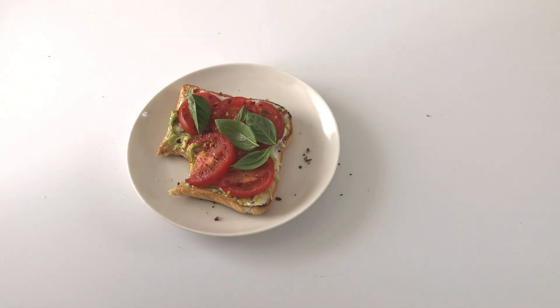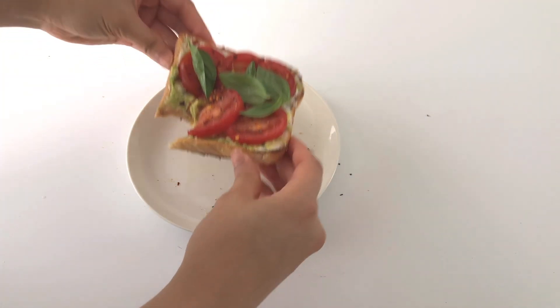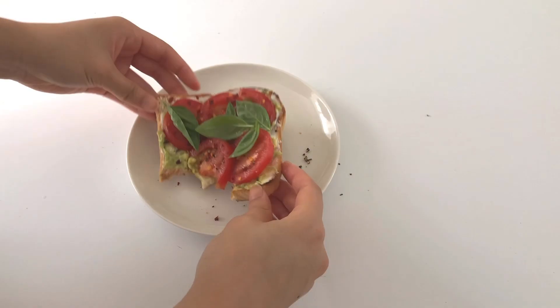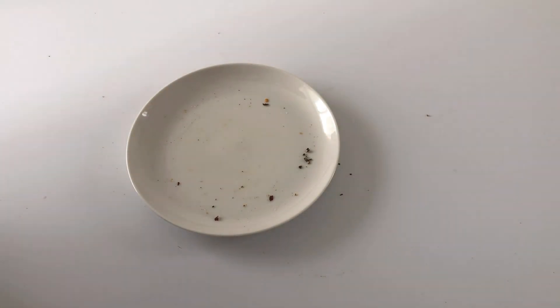You can totally omit the avocado if that's just not your thing. Also, adding chili flakes gives this toast a spicy kick if you're into that, which I do — I add it onto this toast.